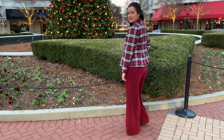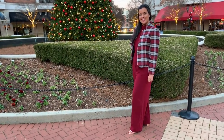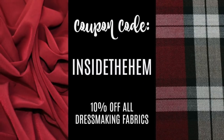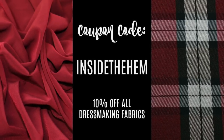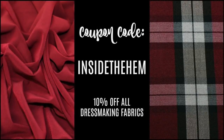I'd love to see your versions of Vogue 9351 — be sure to tag me wherever you share your makes online. I'm at Inside the Hem everywhere. And don't forget my Minerva Crafts coupon code is still good. Use the code 'inside the hem' at checkout to get 10% off all dressmaking fabrics, but hurry — it expires at the end of the year.